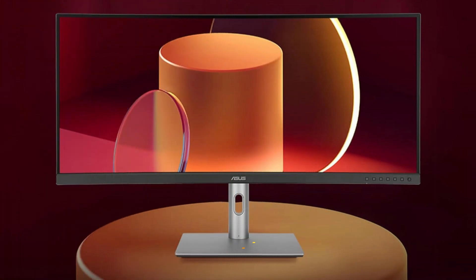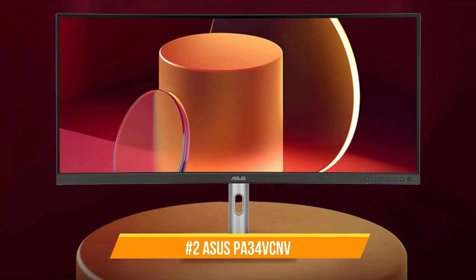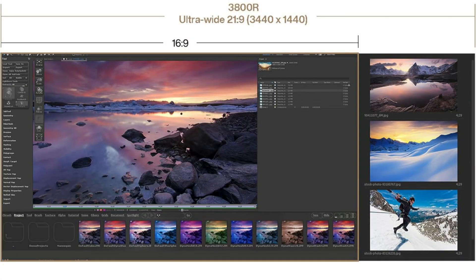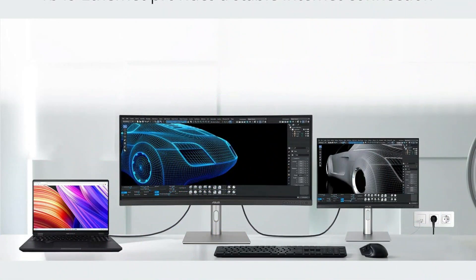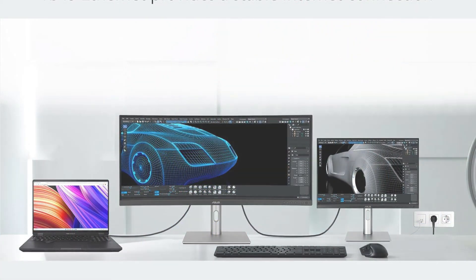On number two, we have the ASUS PA34VCMV monitor. The ASUS is an outstanding ultrawide monitor for people who require the highest level of accuracy and consistency in their visual work. Designed with creative professionals in mind, this 34-inch display offers a wide color range and excellent color fidelity.